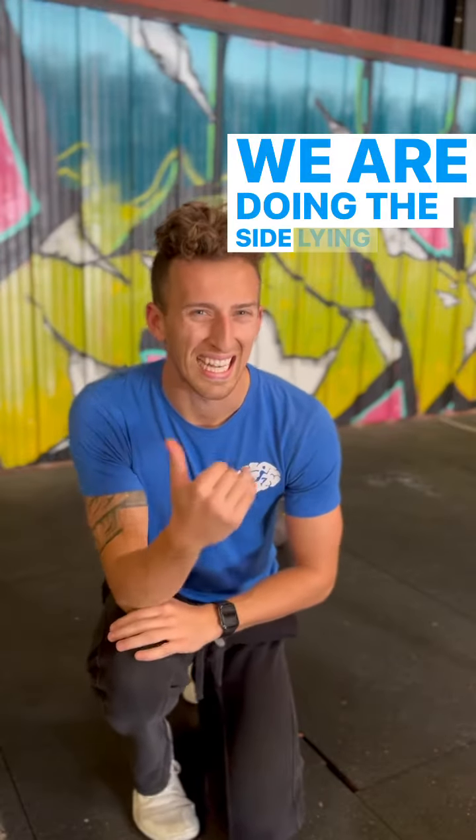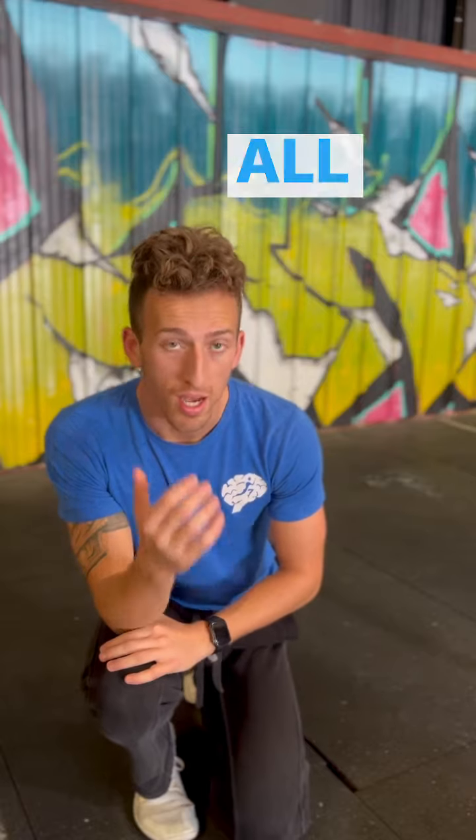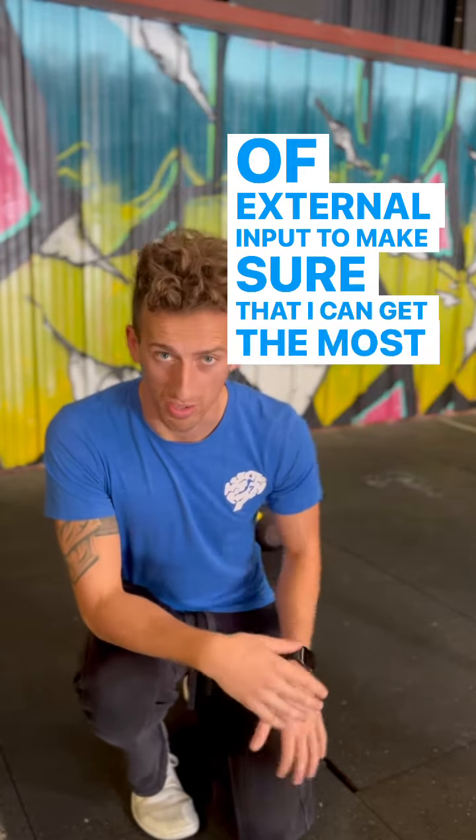What is up guys? We are doing the side lying scap shear to work on some scapular stability. All I need to do is use a kettlebell to give me a little bit of external input to make sure that I can get the most out of the movement.